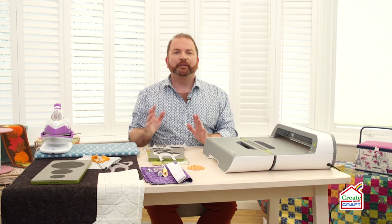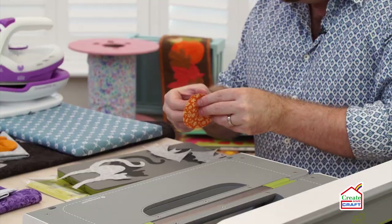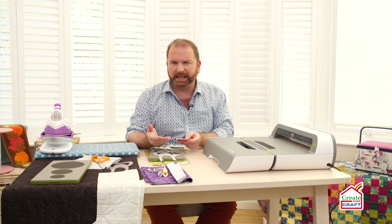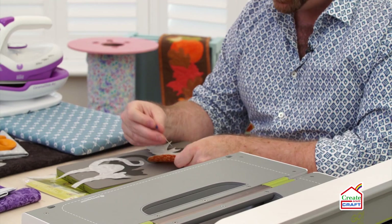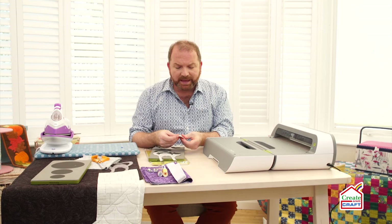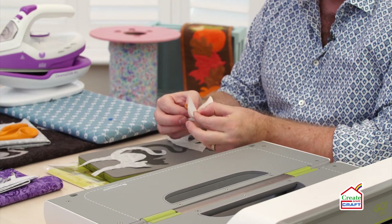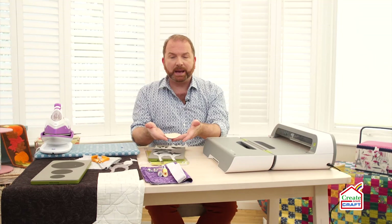My next step is to remove the paper backing from those shapes. Here's a top tip: don't try picking up the edge with your fingernail. It's very frustrating, unsuccessful, and you'll probably end up damaging the edge of the shape. Instead, take a pin and scratch a cross into the paper. Then you should find that the cross picks up really easily and you can tear the paper off quickly and simply, with no damage to your shape.